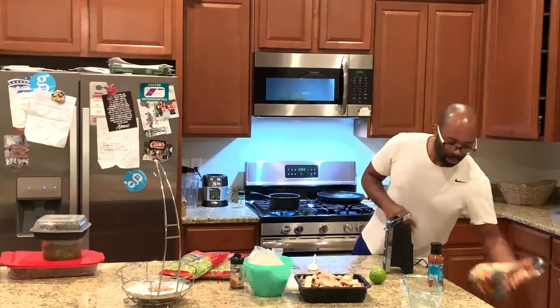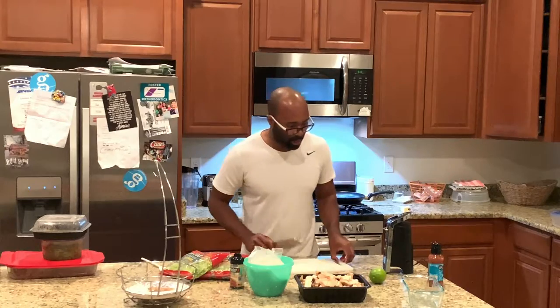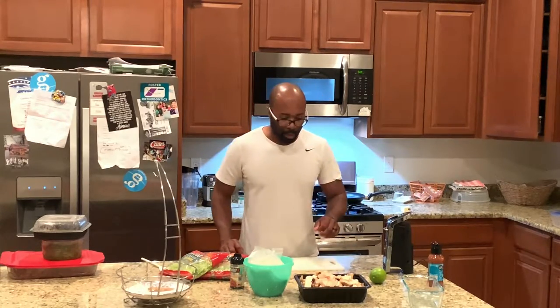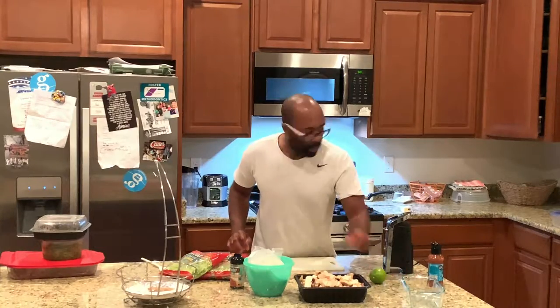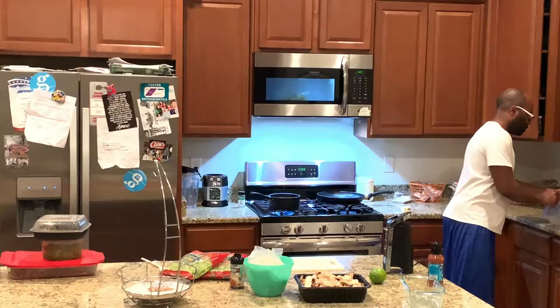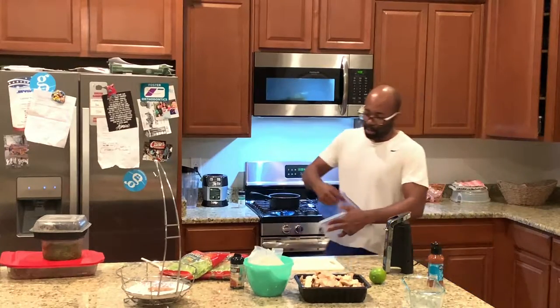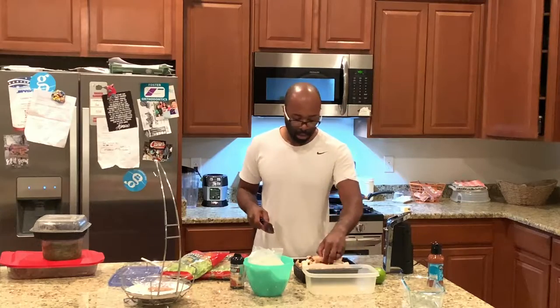The chicken fajitas are already cooked — just have to unthaw them. I'm gonna use my cutting board to cut these up and put them right into the pan so I can cut them up a little bit and get them going on the stove.